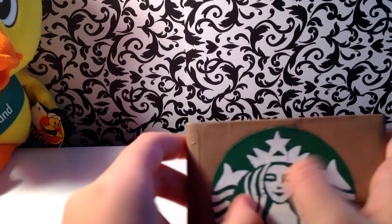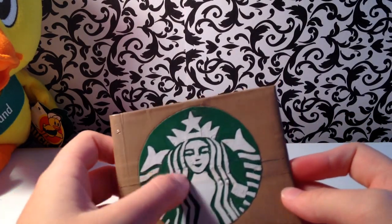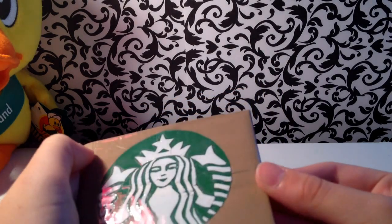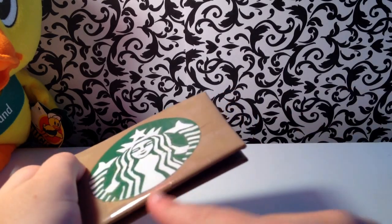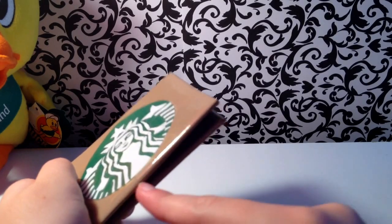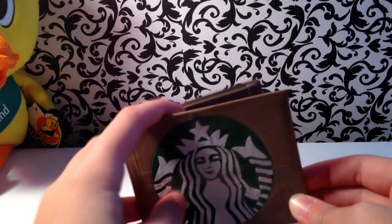I don't really care for Starbucks, but I think this design turned out really good. It took me a lot of time and almost all the air bubbles are gone — I don't see many air bubbles, maybe just at the bottom here. This did take me like five hours for this entire wallet.